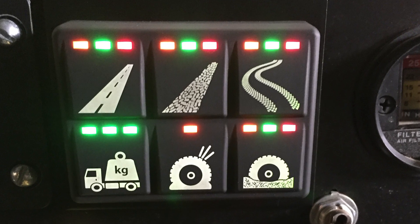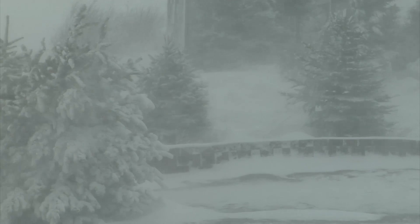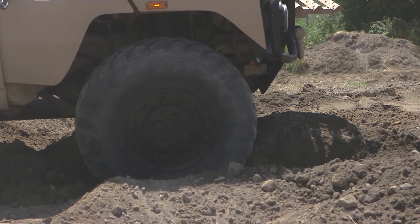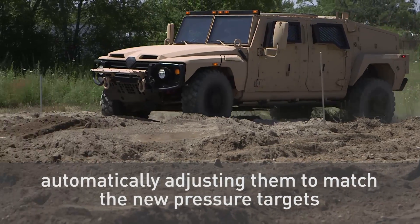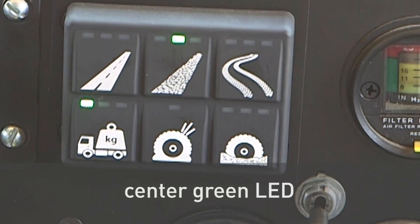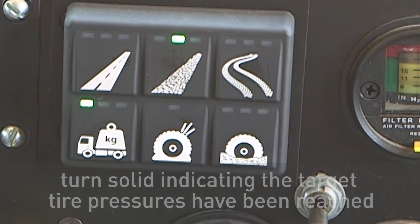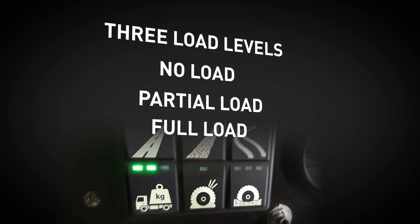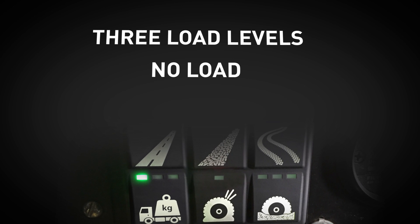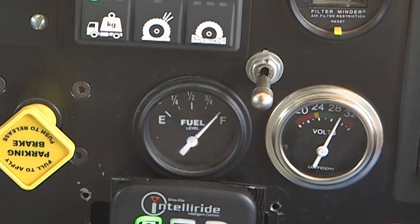Parker's operator interface provides the operator with the ability to select four terrain modes. Pressing any of the terrain buttons results in the system checking all tire pressures and then automatically adjusting them to match the new pressure targets. The center green LED at the top of the button will flash while pressure changes are being made and then turn solid, indicating that target tire pressures have been reached. The operator can also select from three load levels: no load (one solid LED), partial load (two solid LEDs), and full load (three solid LEDs). Pressing the load button again returns the load setting to no load. Optimizing tire pressure for load improves fuel economy, vehicle stability, and ride comfort.